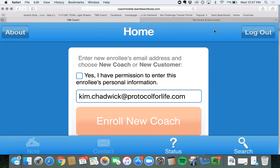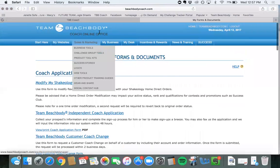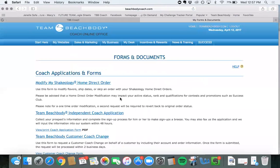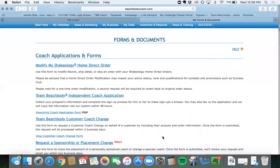If they are letting you know that they just haven't received any support from their coach or that they wanted to switch over, then what you would do is go to your back office, go to 'My Business,' then 'New Forms and Documents,' and you're going to go to 'Team Beachbody Customer Coach Exchange.'